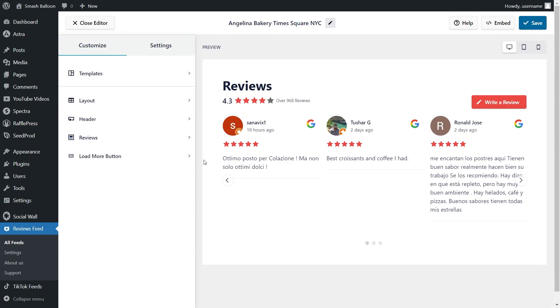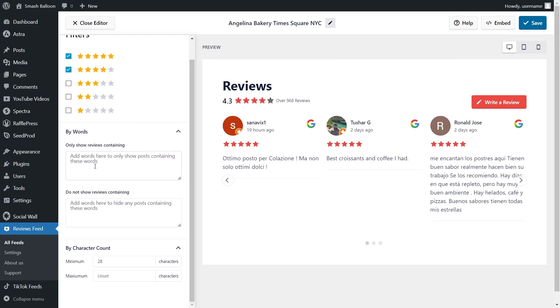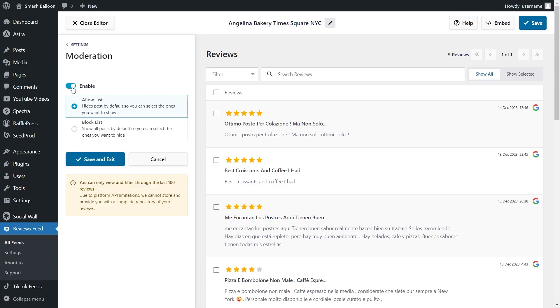If you want to moderate the reviews inside your feed, go into the settings tab and click on filters. At the top, you'll see options to filter by star rating — for example, only displaying 4 or 5 star reviews. You can also add words as filters to hide or show reviews containing those words, and filter by character count to display long in-depth reviews or bite-sized reviews. Under moderation, if you enable moderation mode, the allow list hides all reviews by default except ones you manually display, while the block list shows all reviews except ones you manually hide. Make sure to click save.